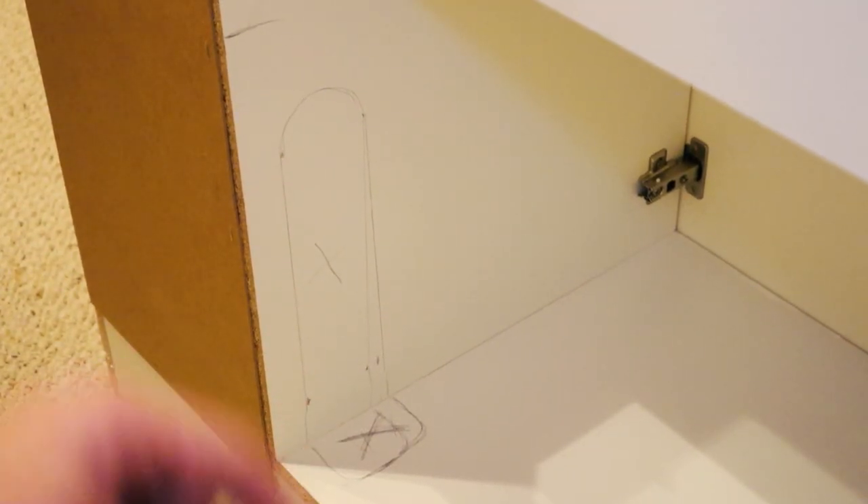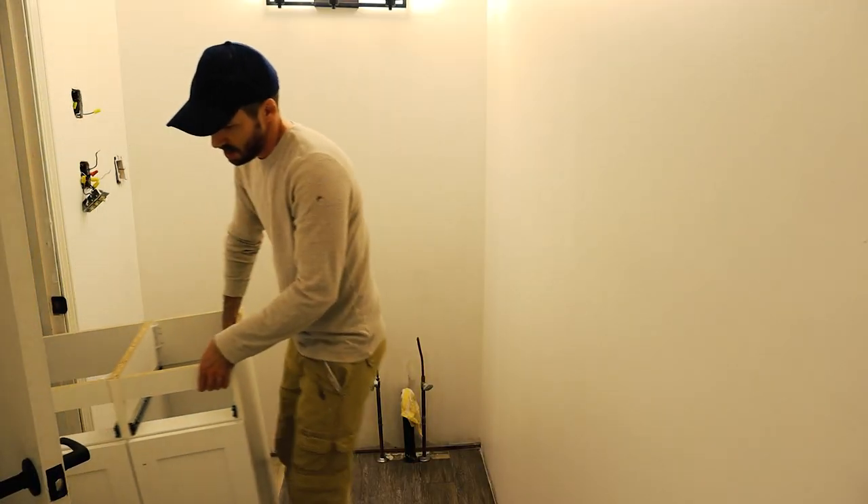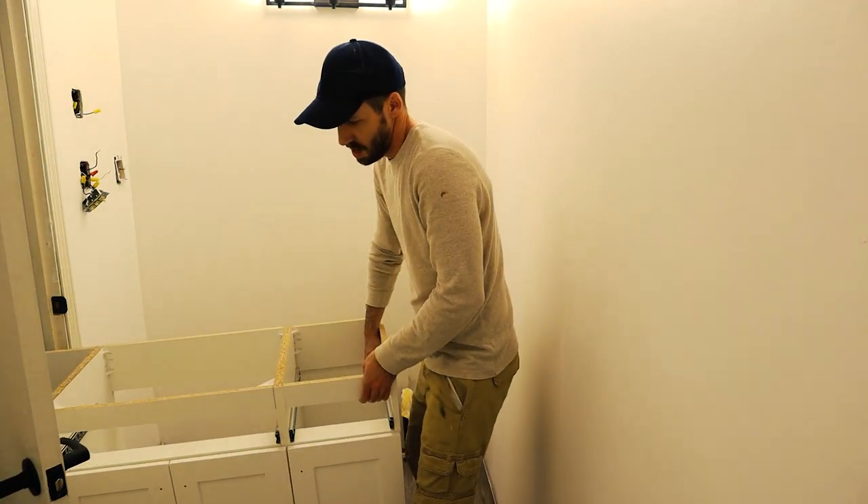The vanity we chose has a wall right where our pipes come up, so I'm cutting it out with a Dremel. Then I set the vanity near the pipes to test-fit and started the plumbing process.